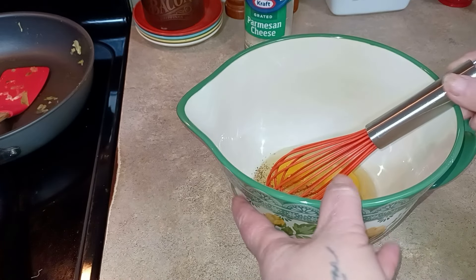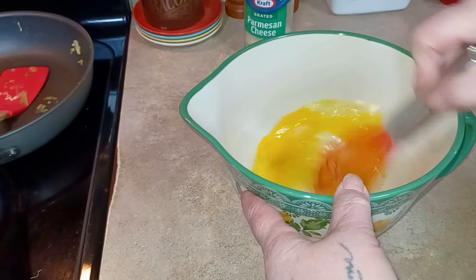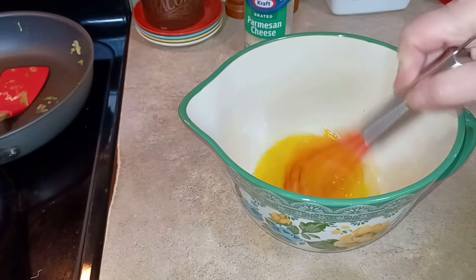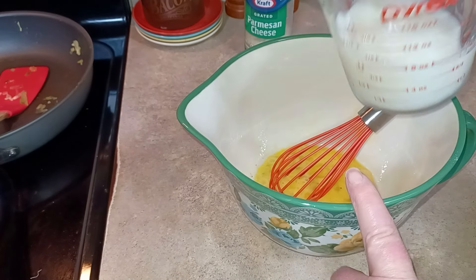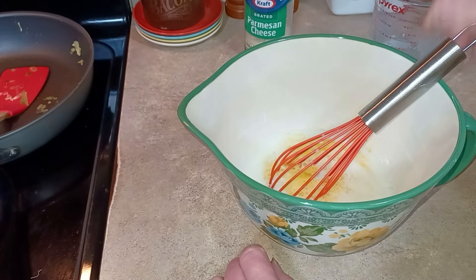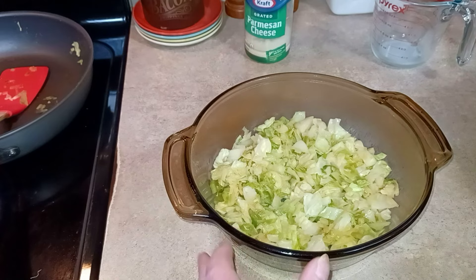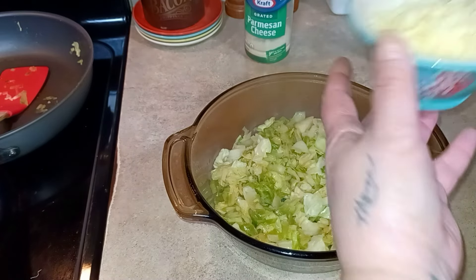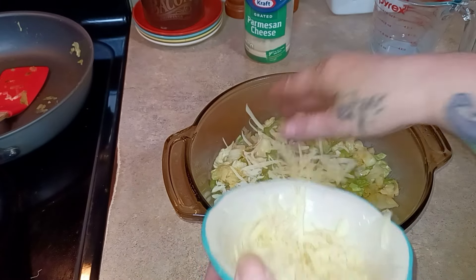In here I have three eggs — I've already put some salt and pepper on them. I know we softened our cabbage, but we want to soften our eggs too. That was three eggs, and this is one cup of milk — it's just skim milk because that's what we drink. Then I have one cup of — not cheddar — this is Swiss cheese, one cup of Swiss cheese.